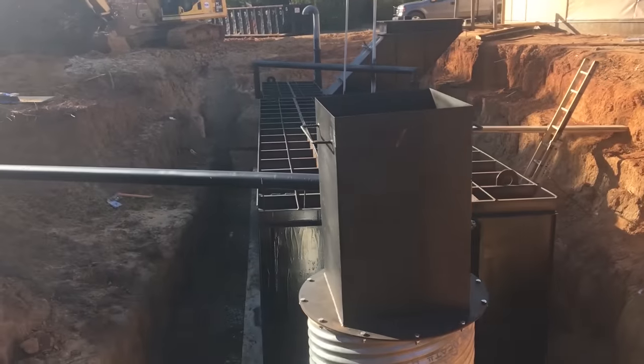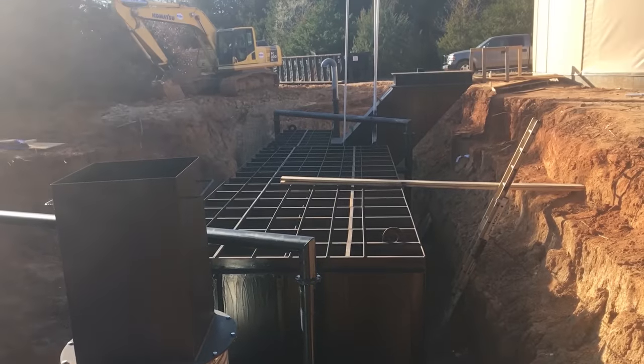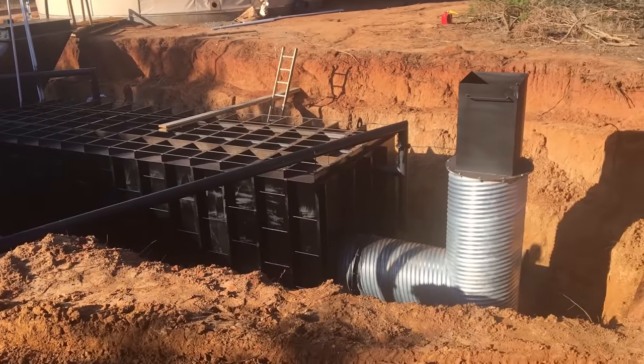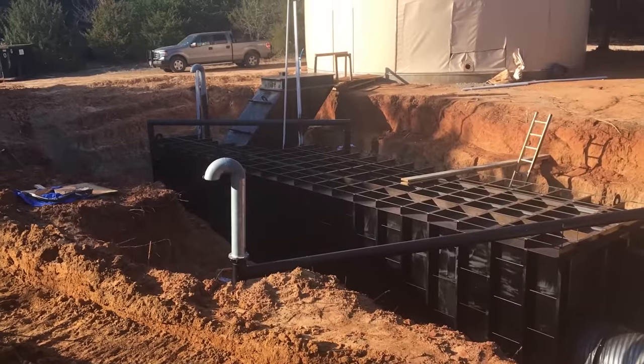All right, so I'm walking around the shelter checking it out — we're getting ready to form this up and pour the concrete in the dark. Just so you guys understand, this customer is going to build a house over this bunker, so this entire area is going to be covered in concrete.